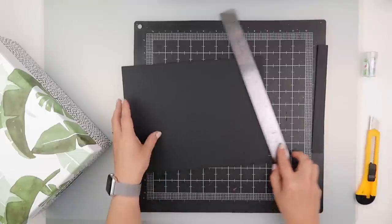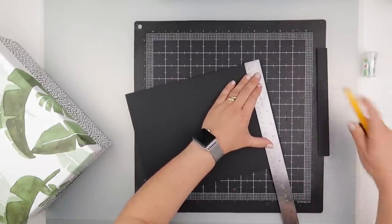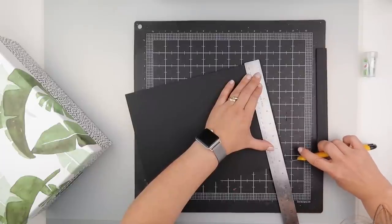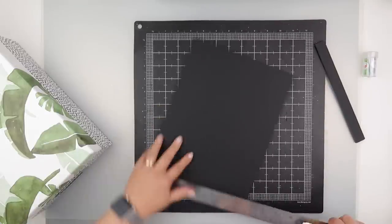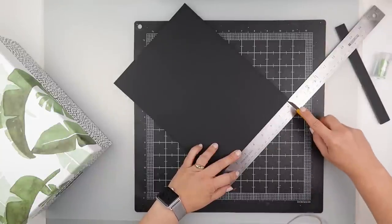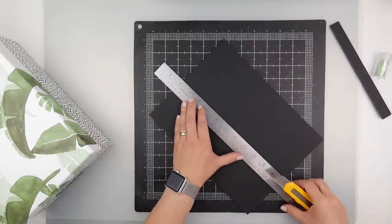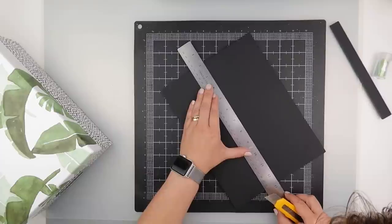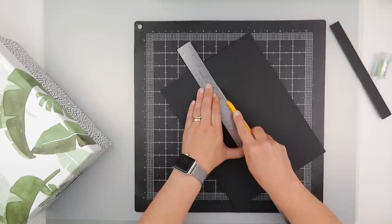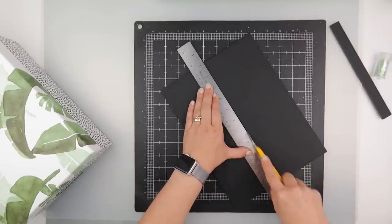That is now 11 inches long, which is how long I need it, and then I need to mark my four inch spots. I'm going to mark at four inches — again I'm just going to use my craft knife, in effect just starting the cut — and then do one at eight as well. That will give me the two that I need. I want a four inch mark and an eight inch mark. The trick is making sure you keep your ruler steady while you do this.